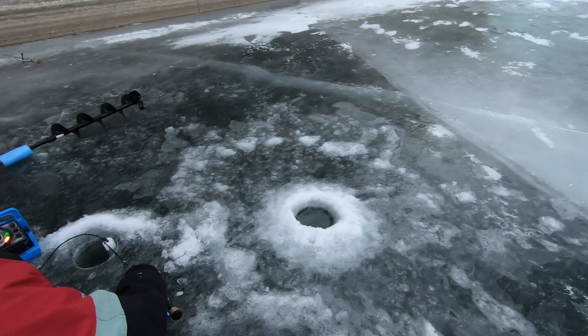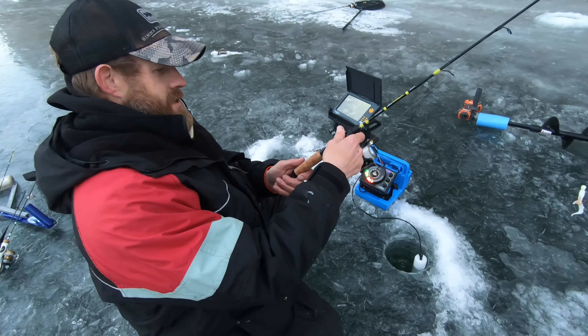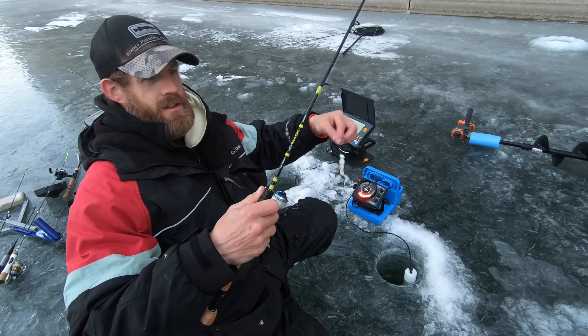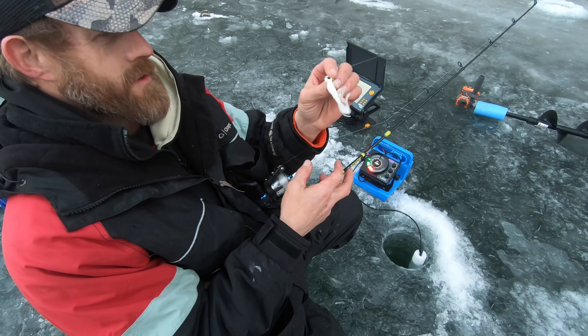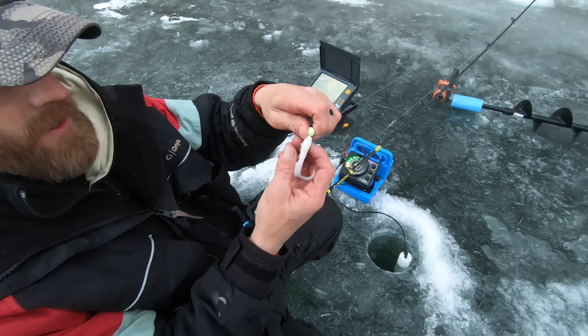I'm gonna use Paul's hair jigs with sucker meat on it. Greg, what are you doing? He's got a Bud Mitchell Matt Series laker rod. He has a glow-in-the-dark VMC - probably quarter ounce - with a white twister tail and a piece of sucker meat right there.